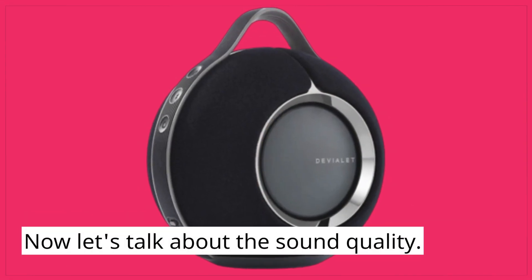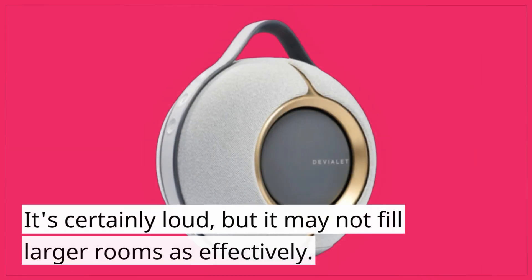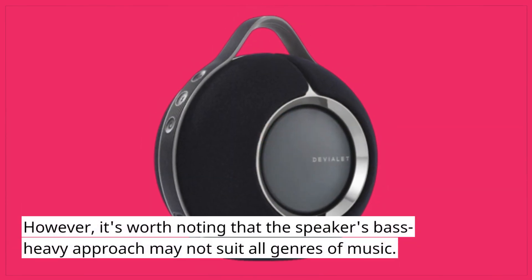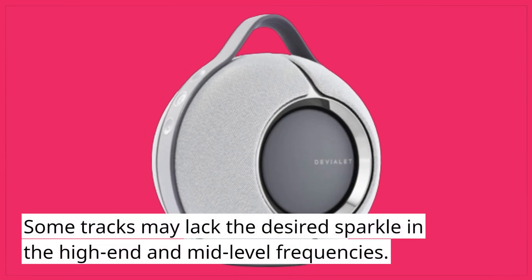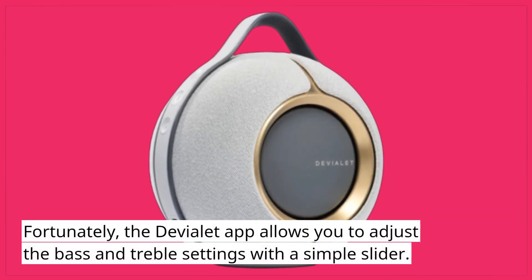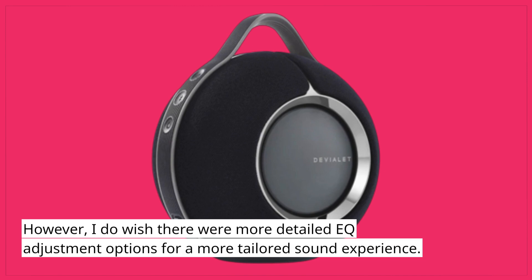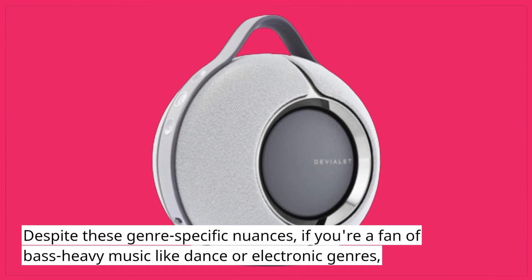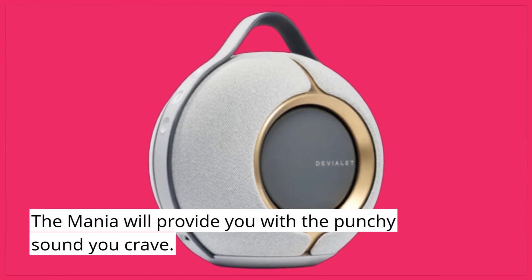The Deviolet Mania impresses with its powerful bass and robust sound output. It's certainly loud, but it may not fill larger rooms as effectively. The speaker's bass-heavy approach may not suit all genres of music — some tracks may lack the desired sparkle in the high-end and mid-level frequencies. Fortunately, the Deviolet app allows you to adjust the bass and treble settings with a simple slider, though more detailed EQ adjustment options would be welcome for a more tailored sound experience. If you're a fan of bass-heavy music like dance or electronic genres, the Mania will provide you with the punchy sound you crave.